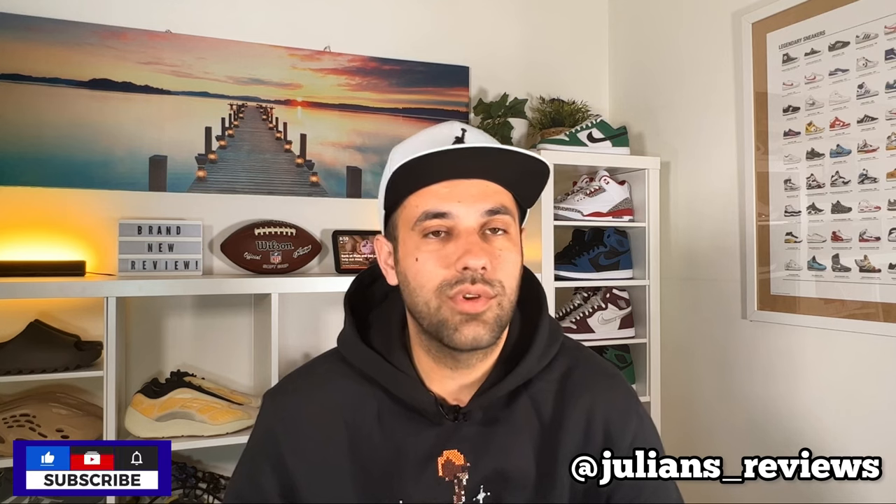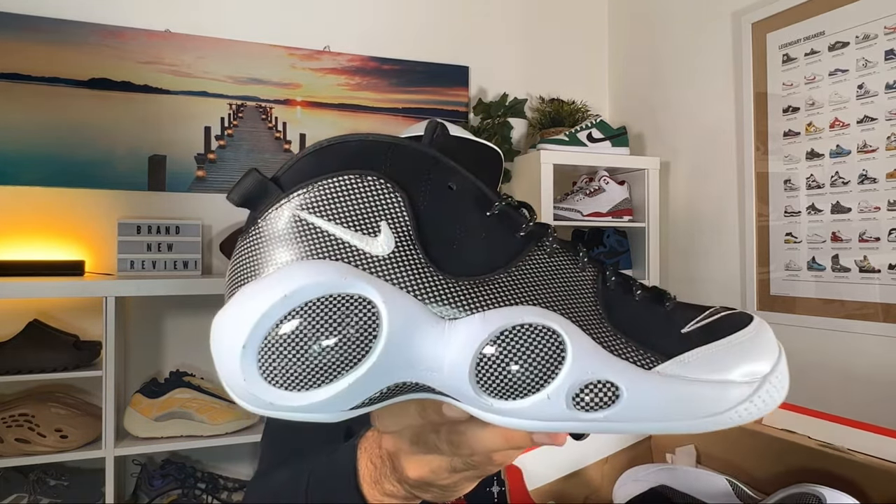In today's video guys we are going to have a look at these basketball shoes, so let's go ahead and take them out of the box, which comes in a normal box in this red color with the Nike swoosh and the lettering in white. So in today's video we are going to have a look at this classic Nike Air Zoom Flight 95.